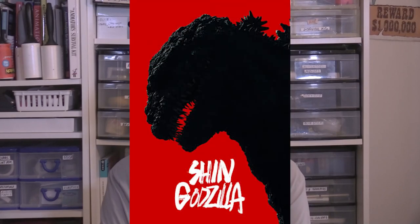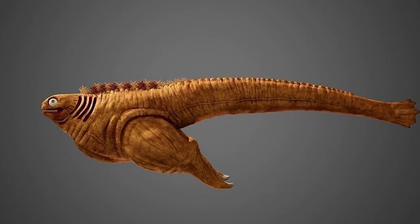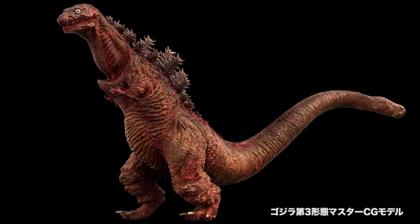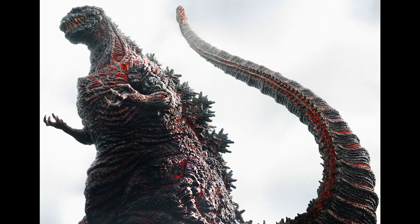The roar is taken from the 1954 film. The last time I heard that roar used was in Shin Godzilla for Phase 3, because Phase 1 looked like a tadpole, Phase 2 was evolving with no arms and little nubs, Phase 3 had small arms, and Phase 4 looked like Godzilla. But in the Phase 3 design, they used that roar. In Phase 4, the roar was from 1962 to 1975 — the classic Godzilla roar.